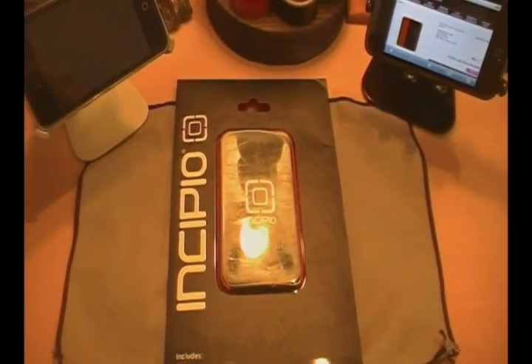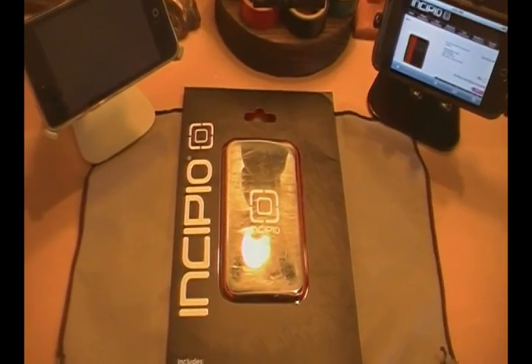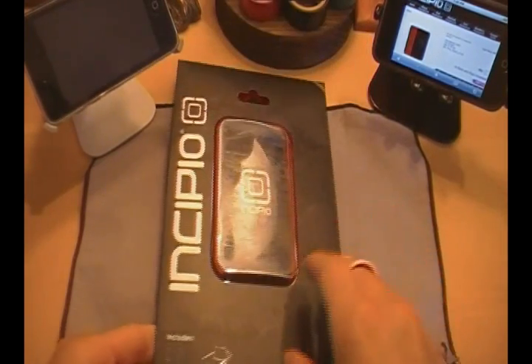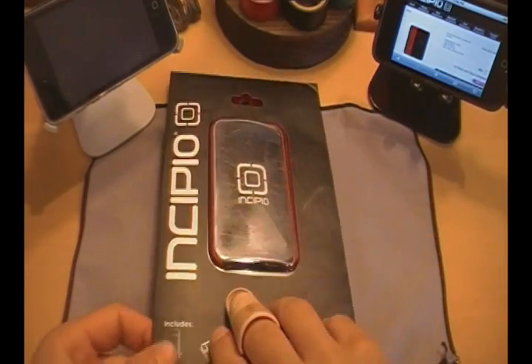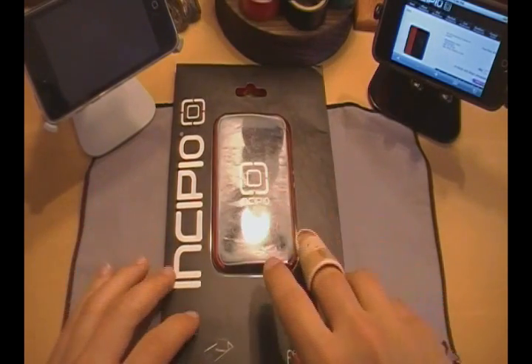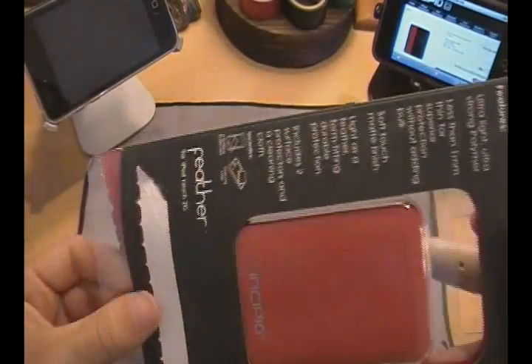All right guys, so like I said, I'm here with the Incipio Feather for the iPod Touch 2G. This case is available at Incipio's website, myincipio.com, for a very low price of $19.99 — so for just around $20, you can go ahead and pick up this case if you're interested. Let's go ahead and take it out of its packaging.